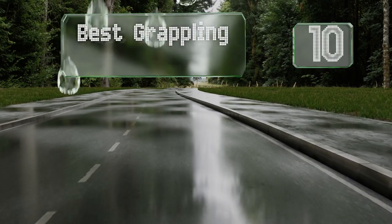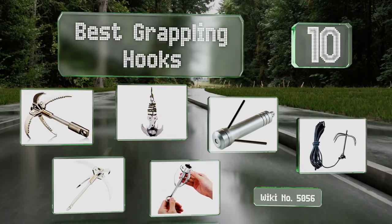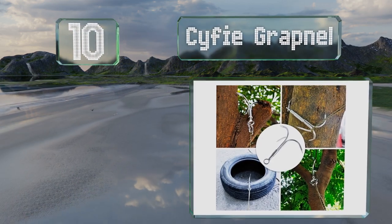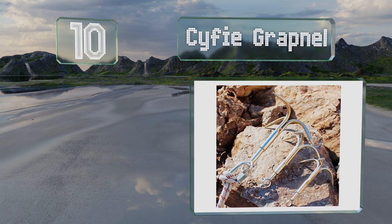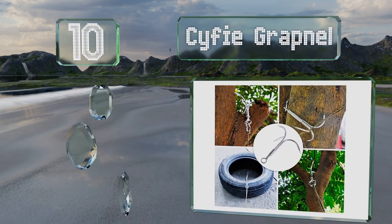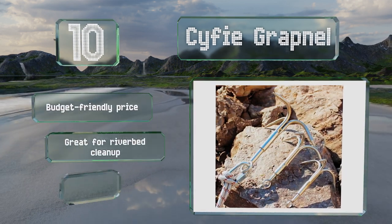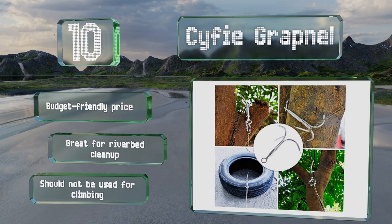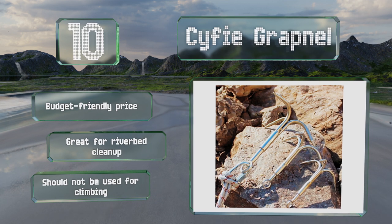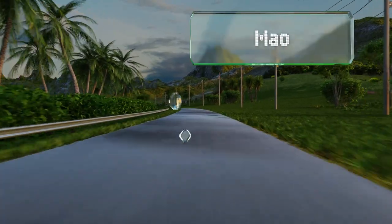Easyvid presents the 10 best grappling hooks. Starting off at number 10, the Sci-Fi Grapnel comes in three sizes: the smallest can support up to 88 pounds and the largest up to 276. These are handmade and heat treated to ensure consistent strength and quality. They come in at a budget-friendly price and are great for cleaning up riverbeds, however they shouldn't be used for climbing.